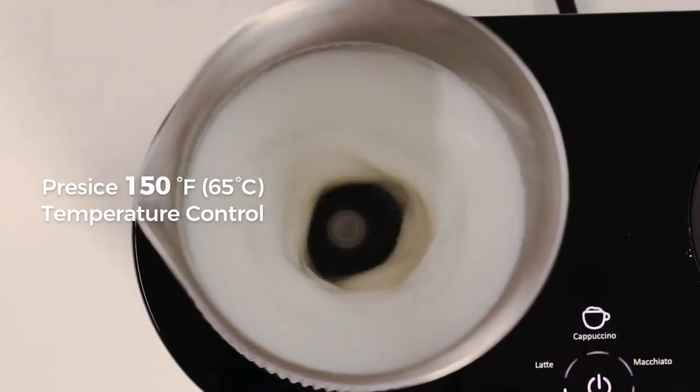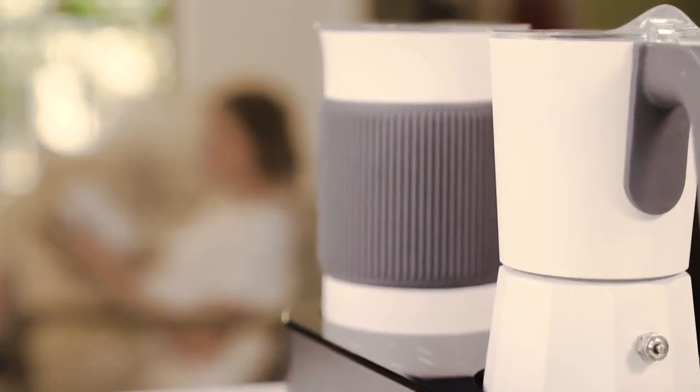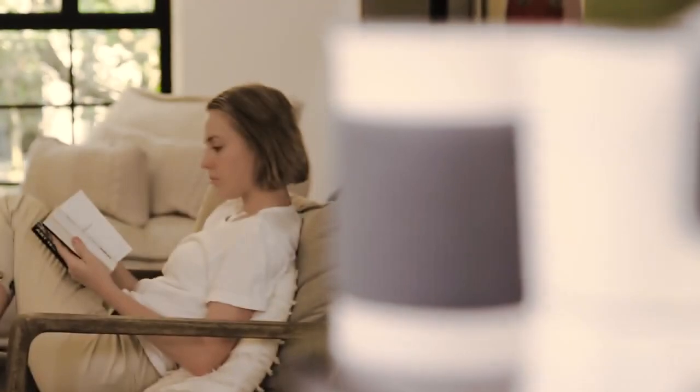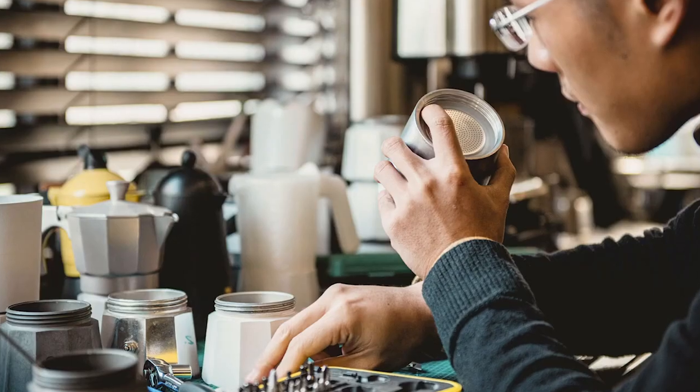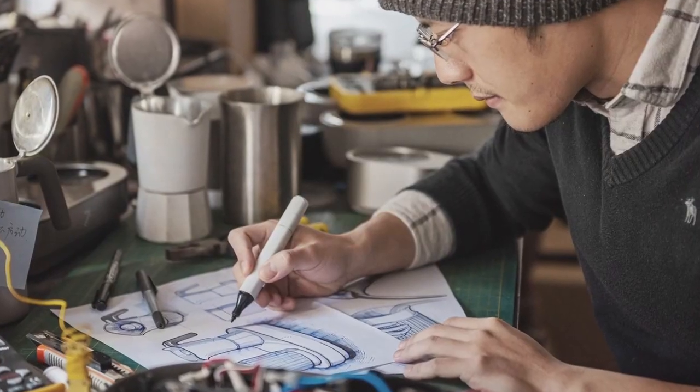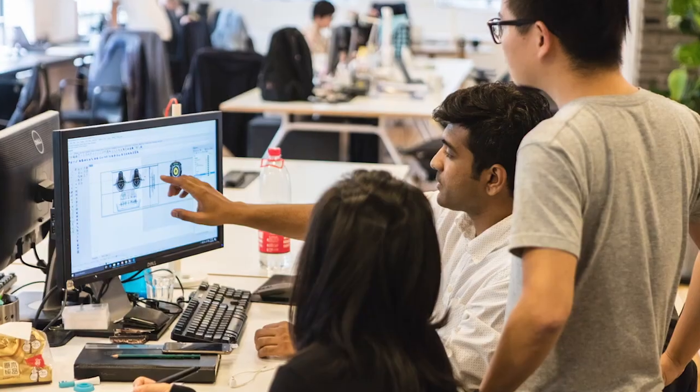Froth your milk effortlessly. Enjoy consistently great results with just a single push of a button. The dual espresso maker and milk frother design offers unparalleled convenience, versatility, and exquisite taste.